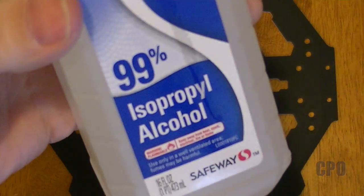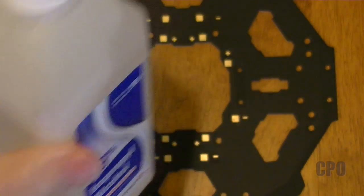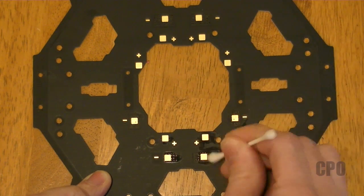Then what I want to do is take some isopropyl alcohol — the higher the percentage, the better. In this case I'm using 99%. That and a Q-tip, and I will continue to clean off all of these pads.